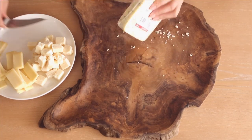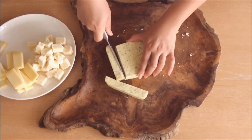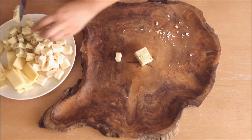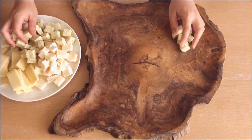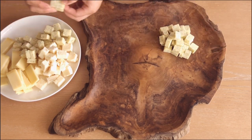Lastly, I have Havarti with dill. I think this is a really fun cheese with the dill adding an extra kick of flavor, and I went ahead and also cut these into cubes. So now that my cheese is prepped, I like to place them on my platter as visual anchor points and slowly build around them.